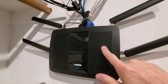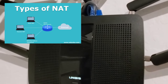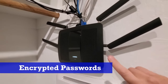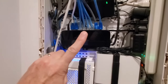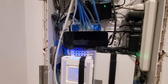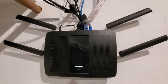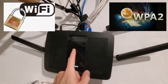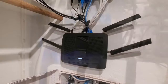A router also performs NAT, Network Address Translation. In simple terms, it enables private IP networks that use unregistered IP addresses to connect to the internet. A router also has security protocols like encrypted passwords, and a switch does not. And like most routers, you can connect wirelessly as well — Wi-Fi. Security protocols for the Wi-Fi like WPA2 are very good, and a switch does not have that.